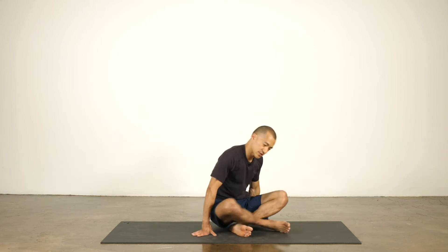Hi everyone, this is Karik. This class is focused on the shoulders, specifically on scapular stabilization.